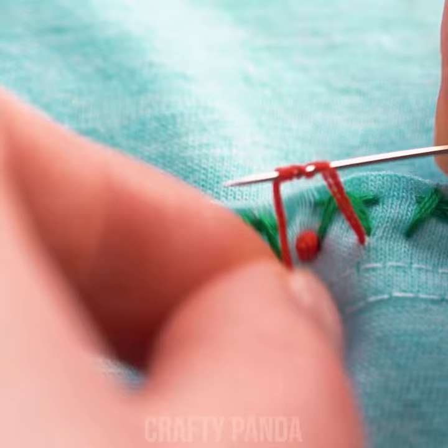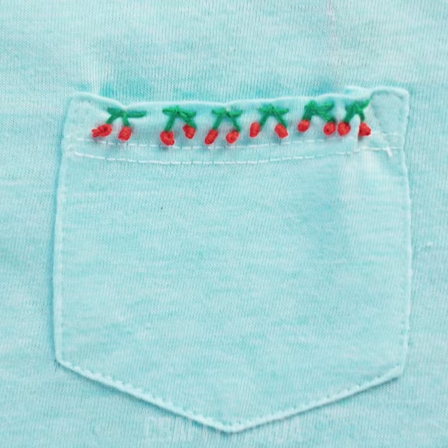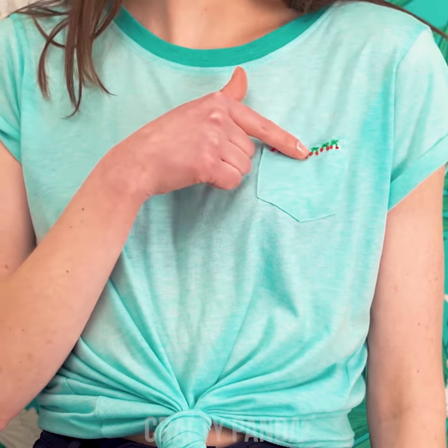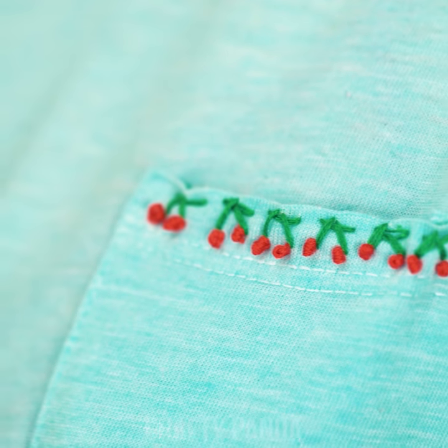Do the same to every stitch. Oh, look at that! What a cherry, cherry lady! Hard work really does bear fruit.